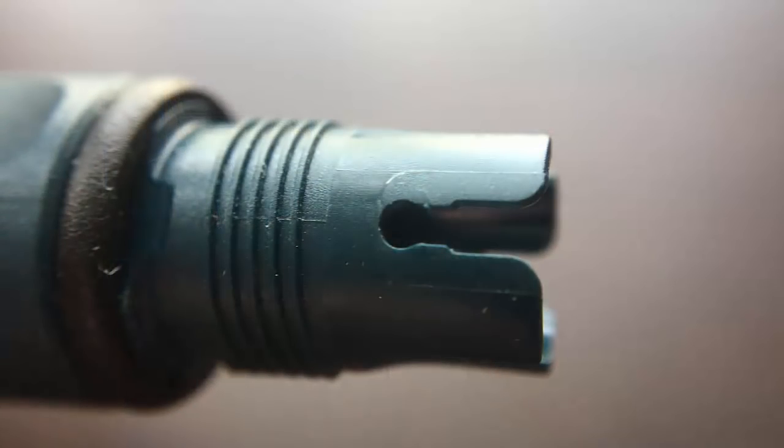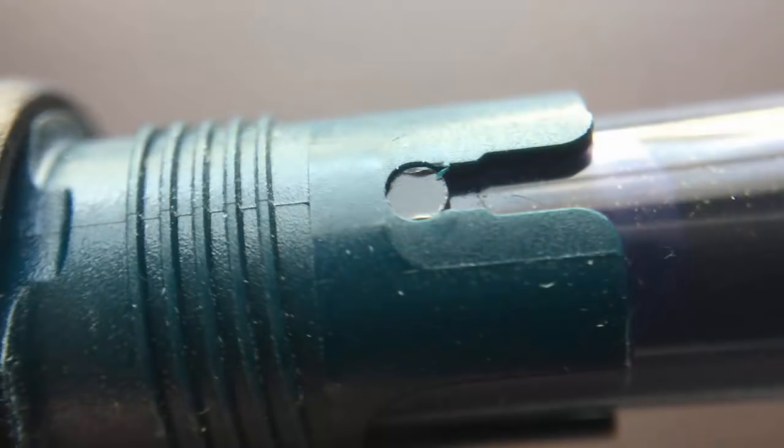A Lamy converter is not provided with the pen, but they do have their Z28 converters that are very easy to find. On the side of this converter there are two little things called nubbins. On the section there is a U-shaped part that lines up with the oval ink window, and the nubbins get inserted into the other grooves in the section — you push it down and they lock in so there's less chance of your converter coming loose. This pen cannot be used as an eyedropper because of the ink windows, which are just holes through the barrel.